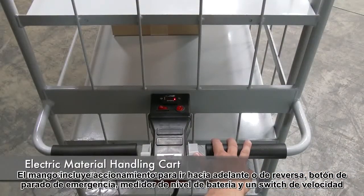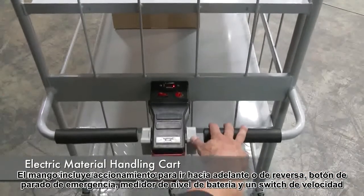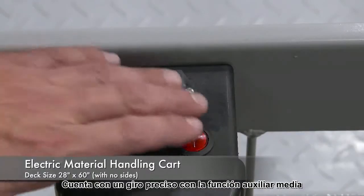The handle includes forward reverse throttle control levers, an emergency stop button, a battery level gauge, and a slow fast speed switch.